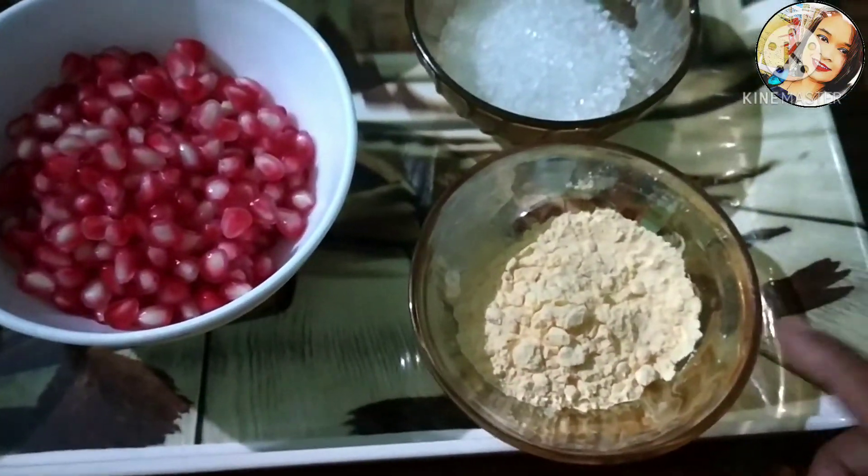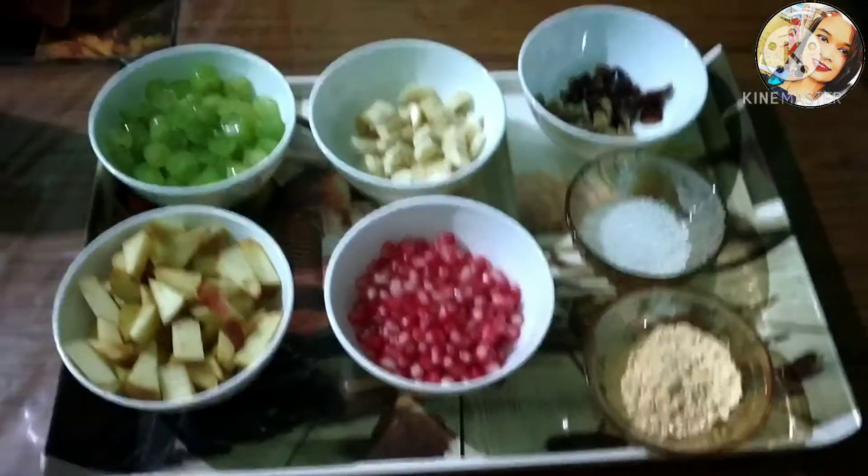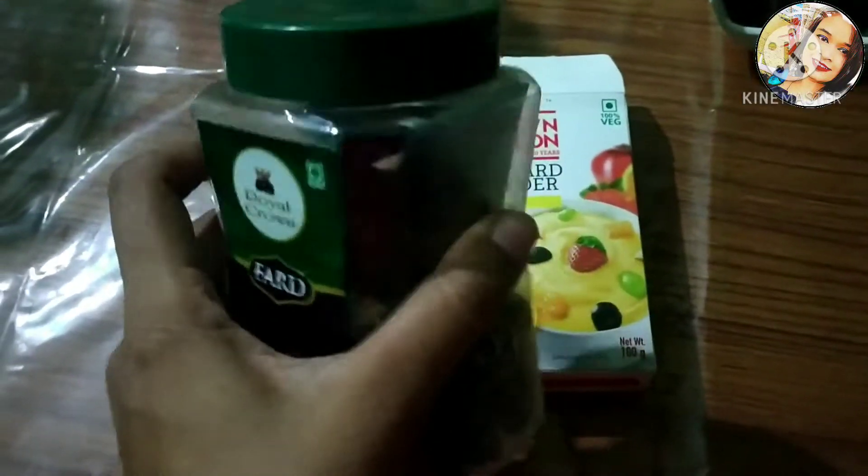Now prepare the custard. Wash it and prepare it. Cut and take the custard, add a twist, and mix it all together with the fruits.